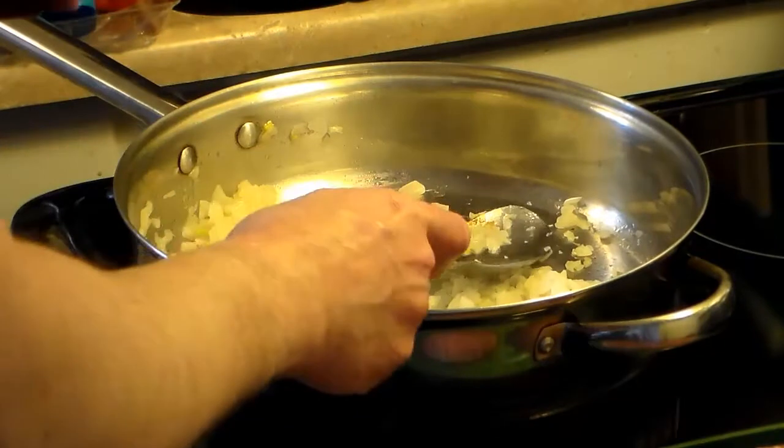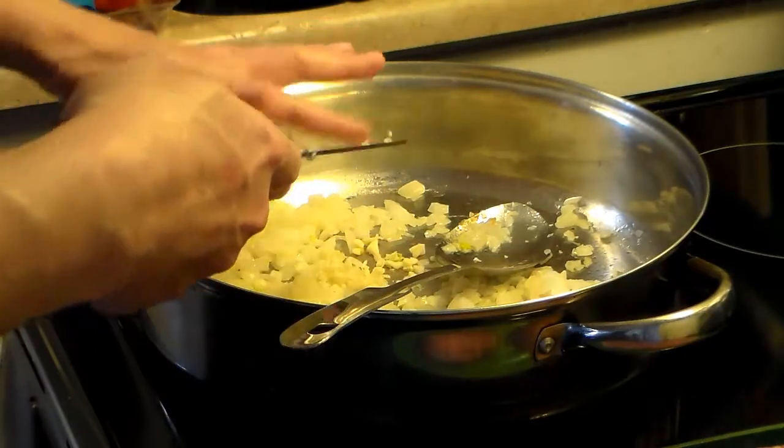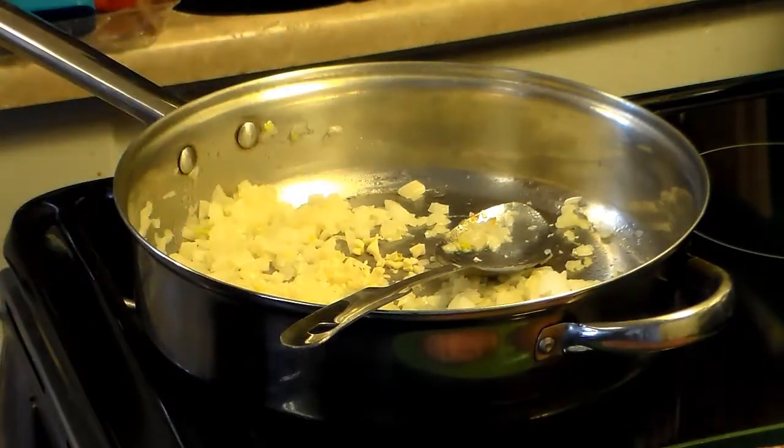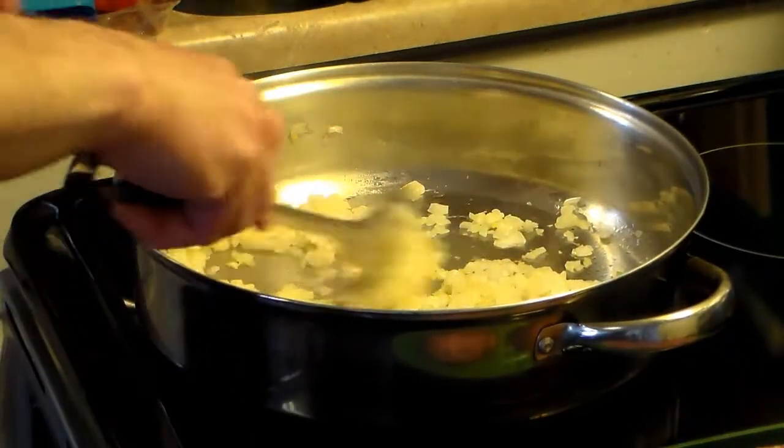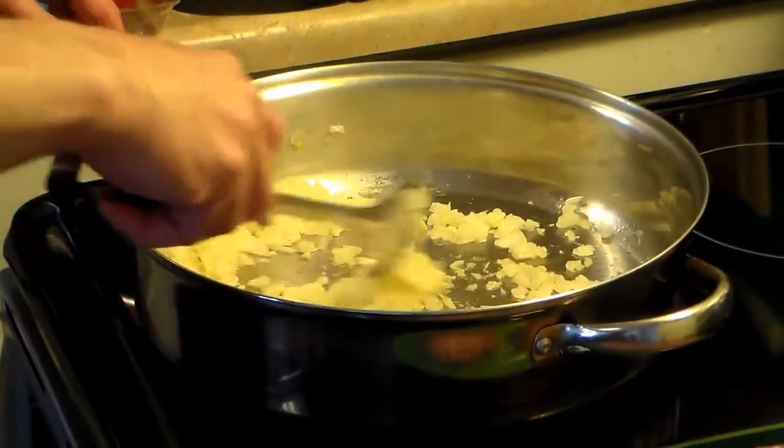I'm not looking to fully cook them because they're going to cook in the gravy mixture I'm going to make. Now that my onions are about halfway sautéed, I'm going to add in 3 cloves of garlic that I've finely chopped. I'm only going to do these for a couple of minutes because I don't want them to get bitter.